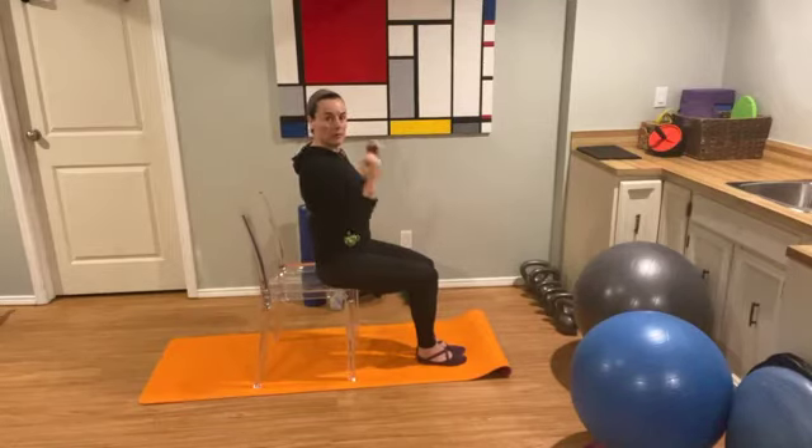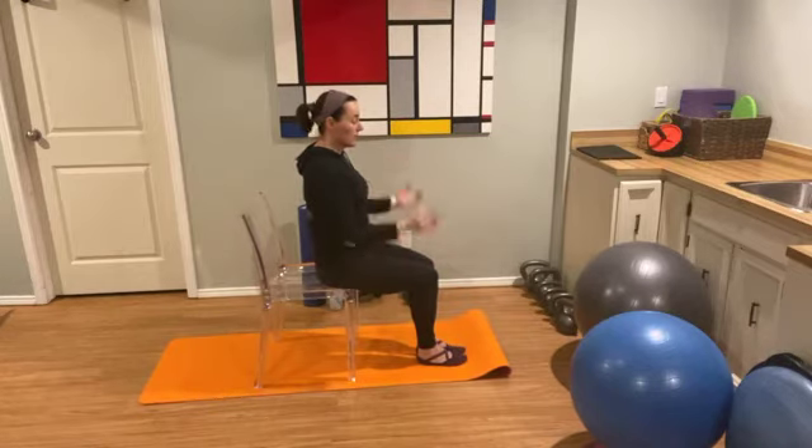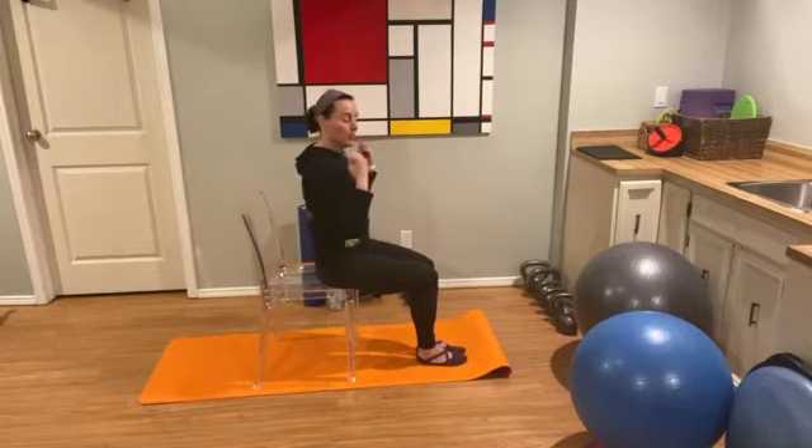Now we're going to flick our hands like you've got water on them — just flick the water away. Nice flicking motion, nice and easy. I'm hoping all of this is well within your comfort range.